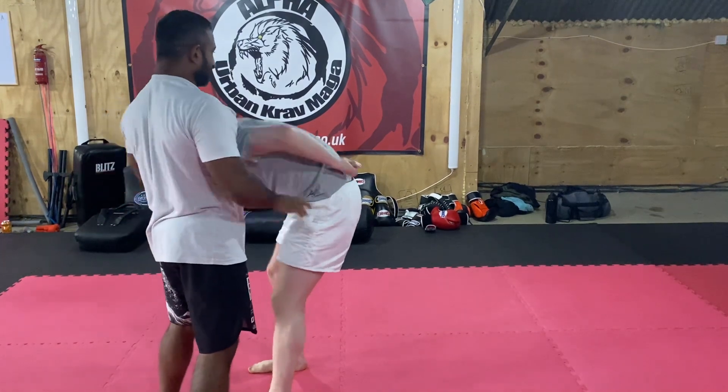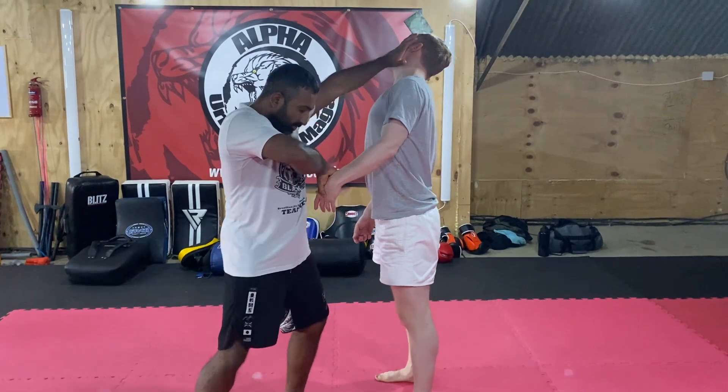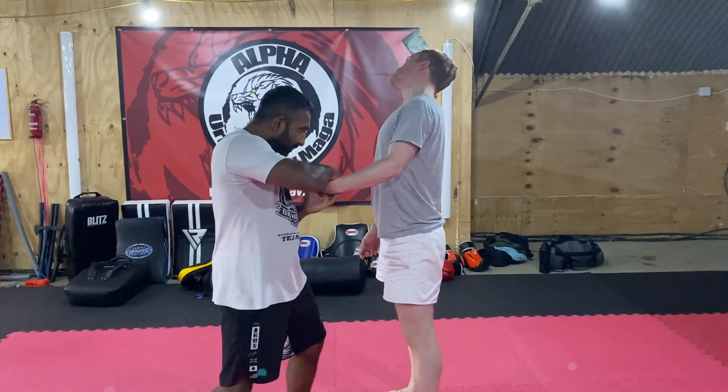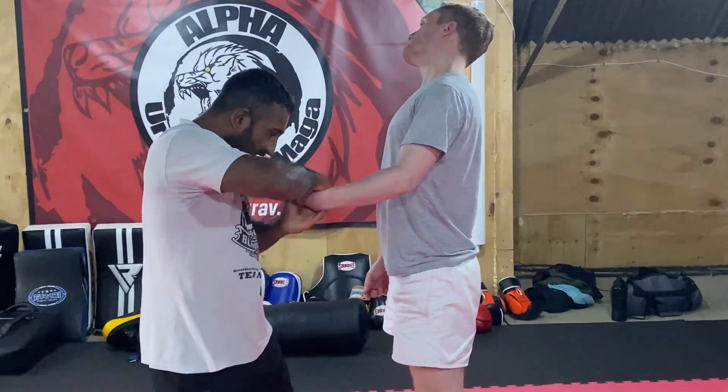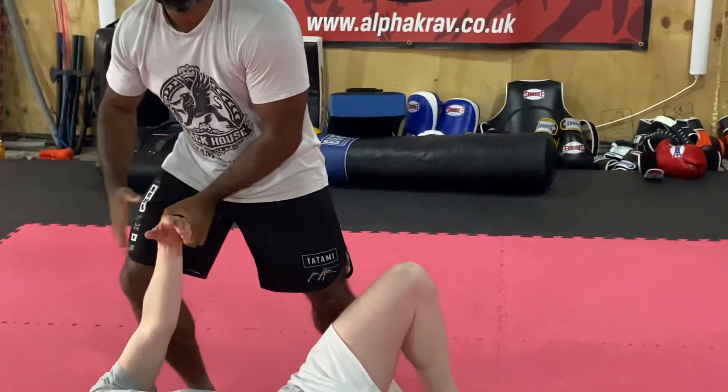But if the guy's hands are open, you can hit and come across this way. Bring back — this is all about momentum. As I bring back, come back semi-circular. So back here, step back this way.